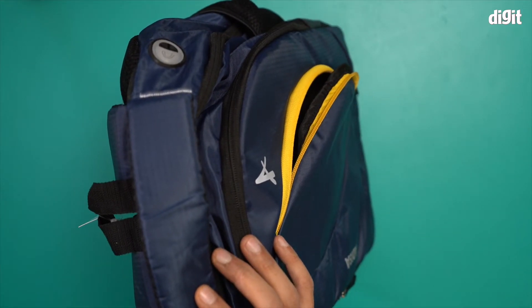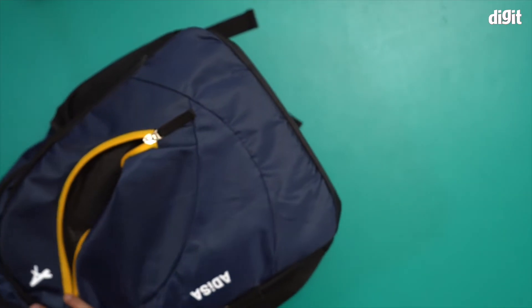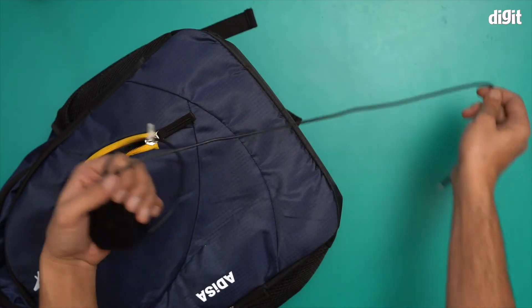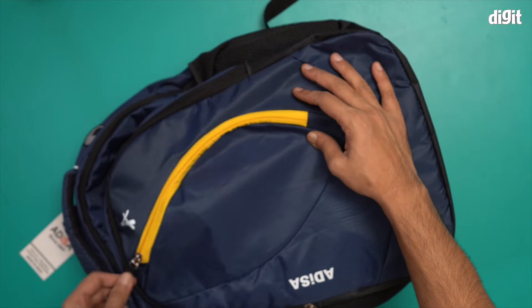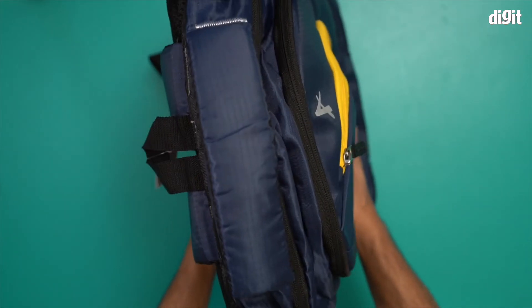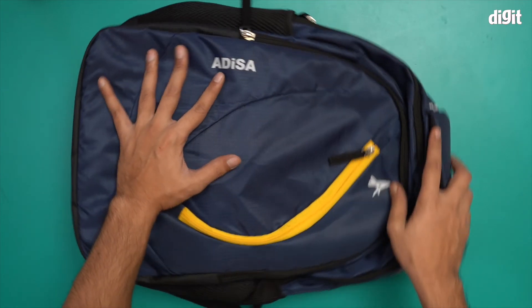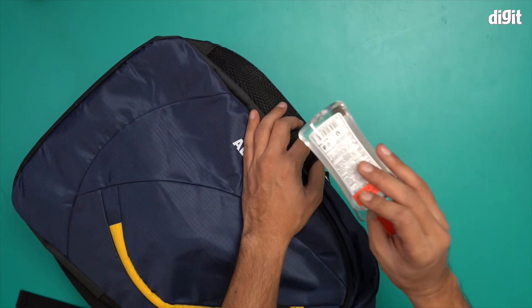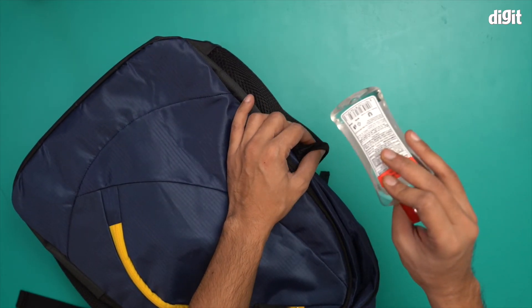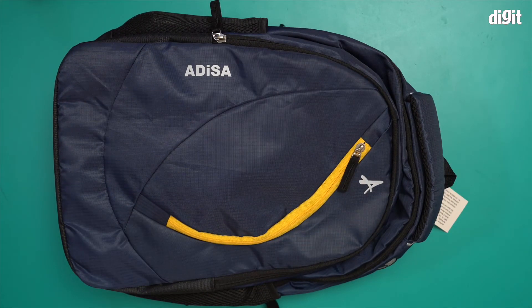Finally, there's the front pouch where you can store smaller electrical items — like charging cables or a Type-C charger. Everything fits in there and there's still space to spare. There's also a side bottle pouch, so if you're carrying a hand sanitizer, you can put it there as well. That's everything you find inside the pack containing the Adisa laptop backpack. Thank you for watching.